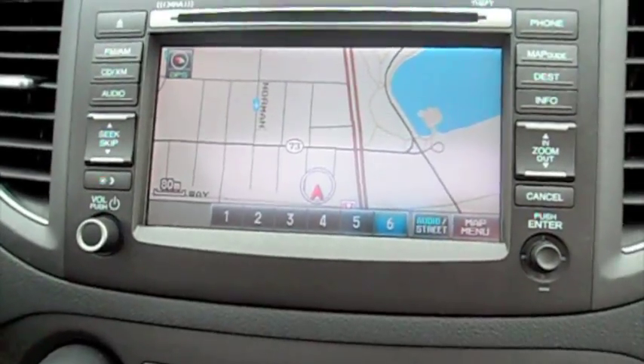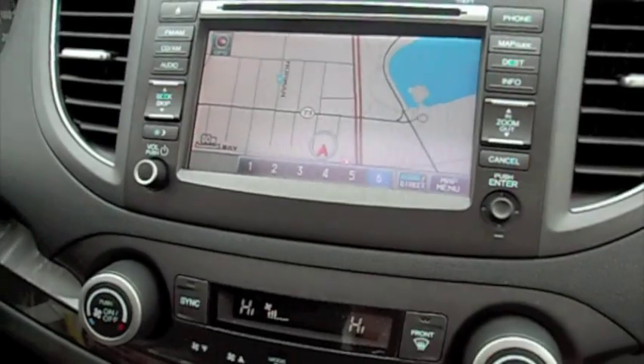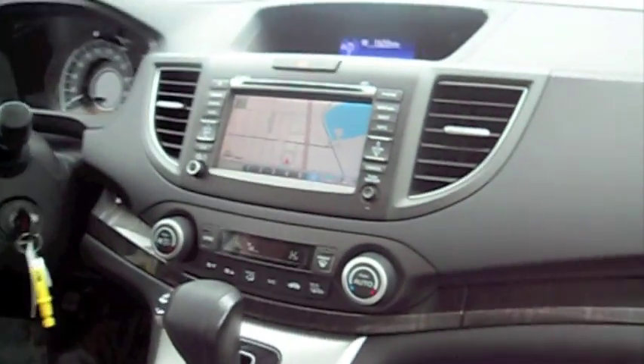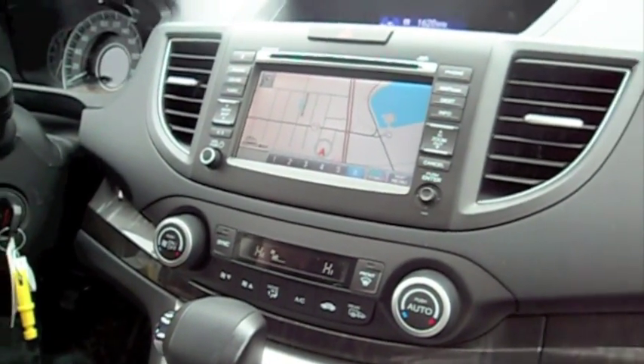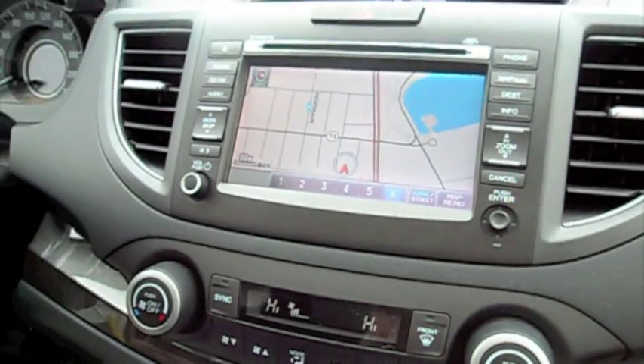I'm here with Steve Lajoie, one of our sales consultants at Dow Honda. Today he's going to give us a demonstration of the backup camera, a feature in some of the 2014 models. Many of them have it. Today we're going to be in a CRV Touring Edition and show you how the backup camera works.